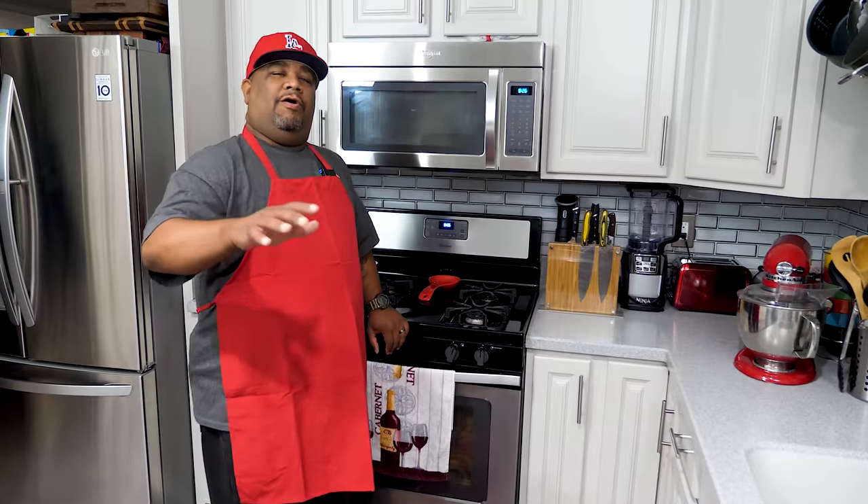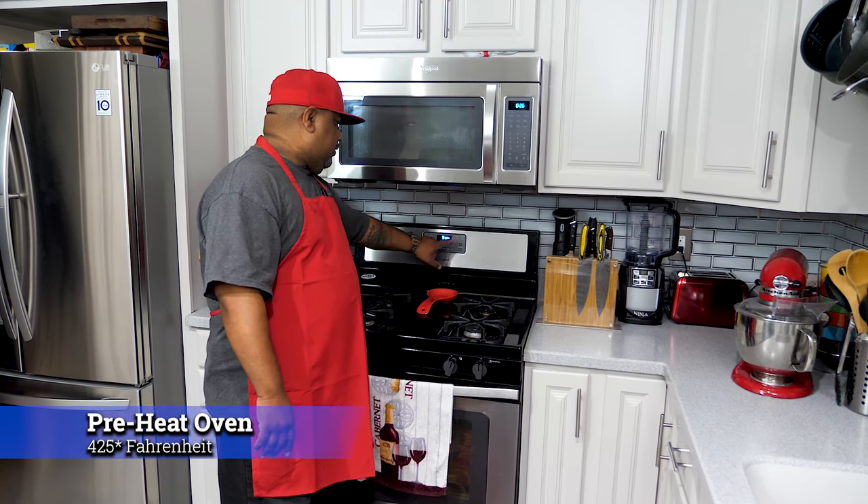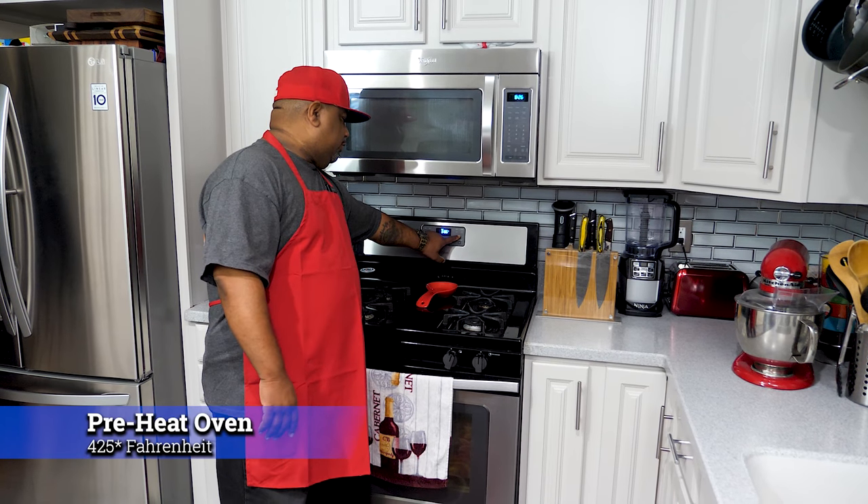First thing we're going to do is preheat our oven to 425 degrees. Hit bake and raise it up to 425.